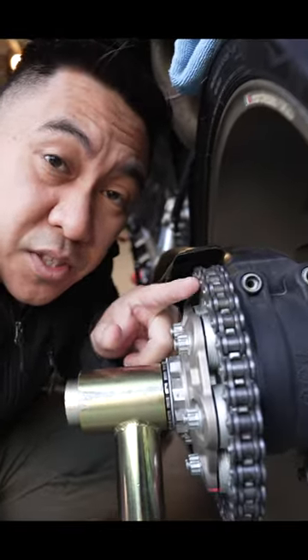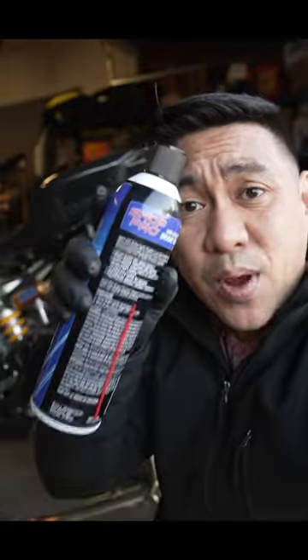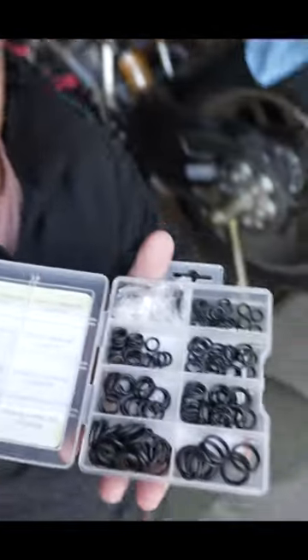Motorcycle chain manufacturers don't actually manufacture o-rings from rubber. This is a box of nitrile gloves. These gloves are made to repel harsh chemicals when you're working on a vehicle and using things like brake cleaner. Funny enough, the chemicals used to make these gloves are the same chemicals that make up these o-rings.